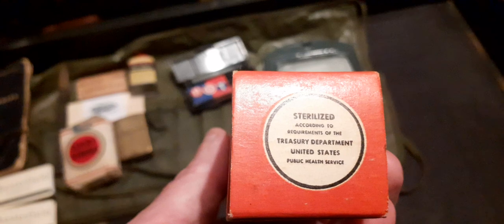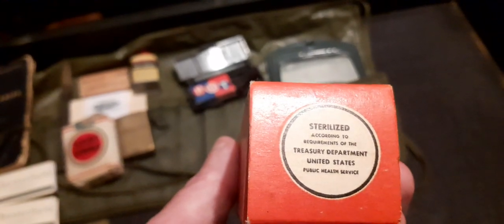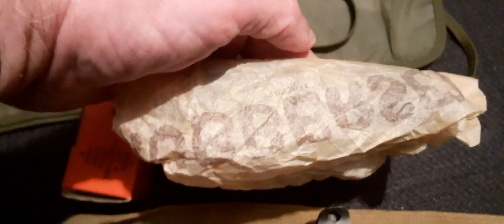Sterilized according to the requirements of the Treasury Department, United States Public Health Service. Inside you have the little paper again with the Rubber Set logo — they must have been proud of the product.